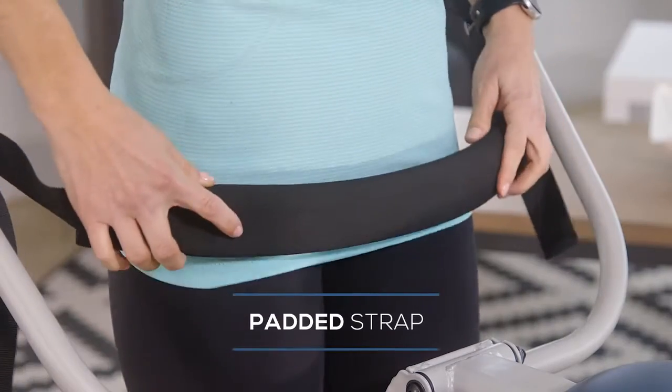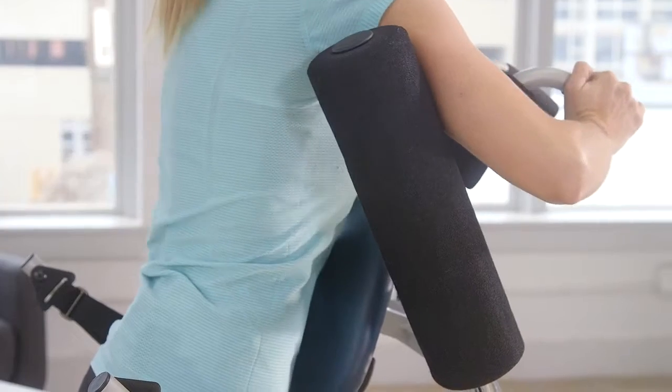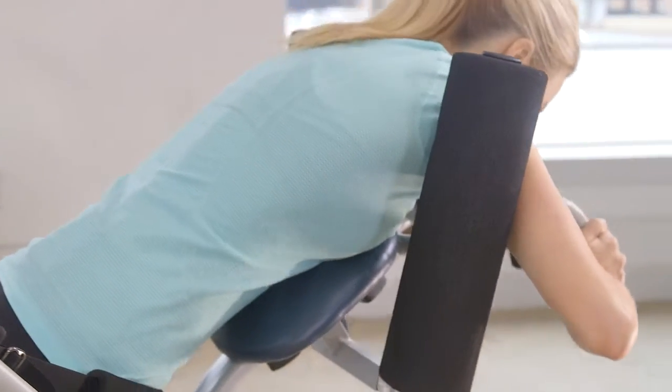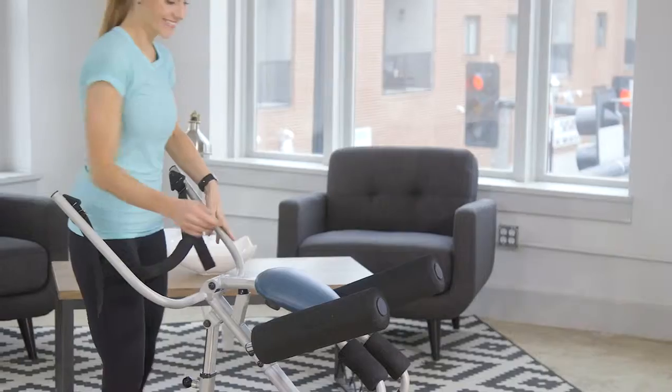To get started, you stand behind the leg straps, place your arms in front of the foam supports, grab the handles, and bend over. You're in complete control of your inversion, so you feel secure.